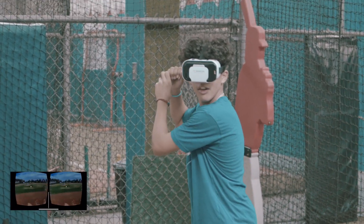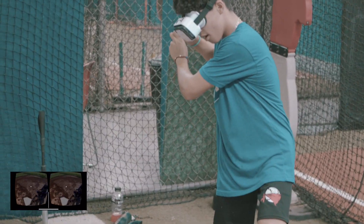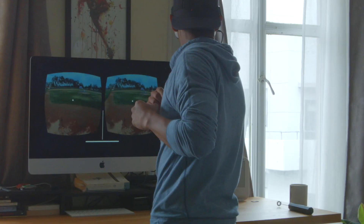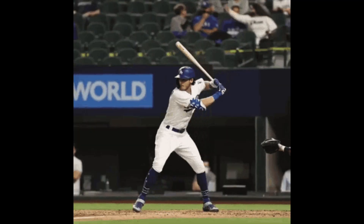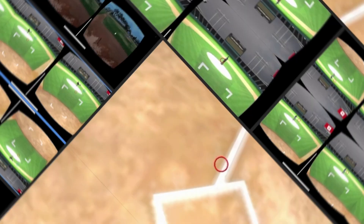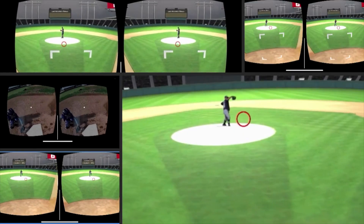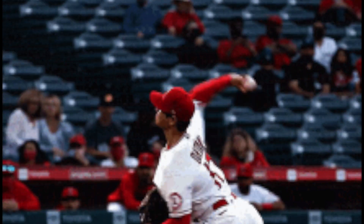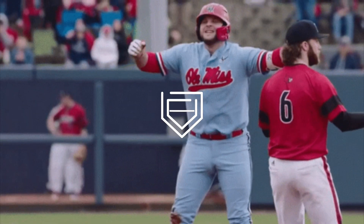Baseball is a game and it's meant to be played. Imagine if you could simulate a month's worth of at bats in a week, or a week's worth in a day. The goal here is simple — simulate and rehearse success so that when it's time to perform in a real game, you will feel like you've already succeeded. Have you ever tried baseball VR? What are some things you've been working on at the plate? If you could face any pitcher in VR, who would it be? Let me know down below. Be and stay a student of the game. Peace.